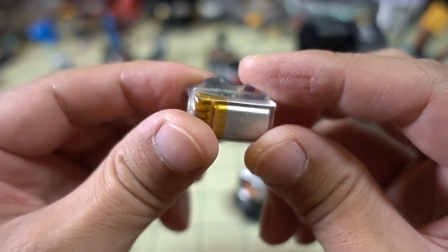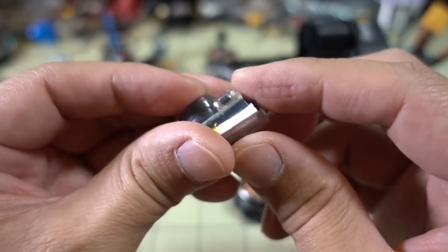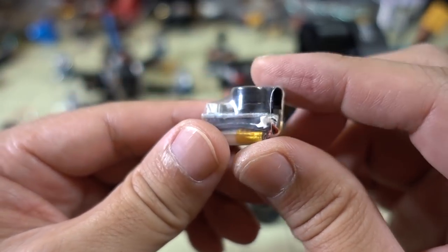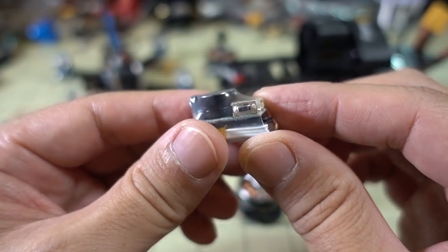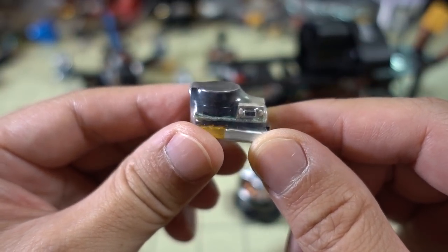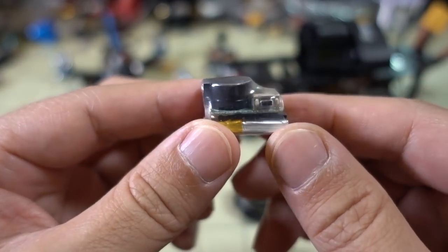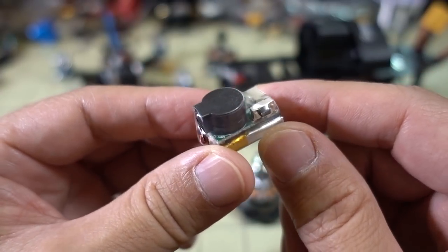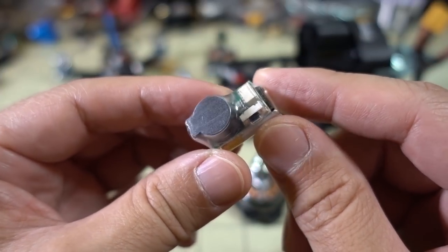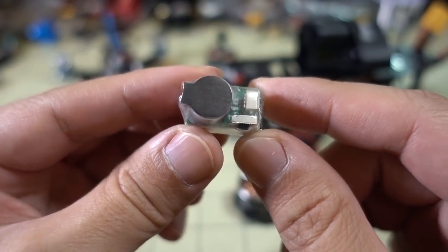If you've ever lost a drone because your battery got ejected and you couldn't trigger your buzzer, check out this lost model alarm — the onboard battery will allow you to find your model even if the flight battery is ejected. At about $12 to $15, it's a lot cheaper than losing a drone that could cost hundreds of dollars. I like that it has a little connector so you can move it from drone to drone — you only really need to buy one and use it in situations where you might lose your drone or it might be hard to find. I'll put a link in the description.